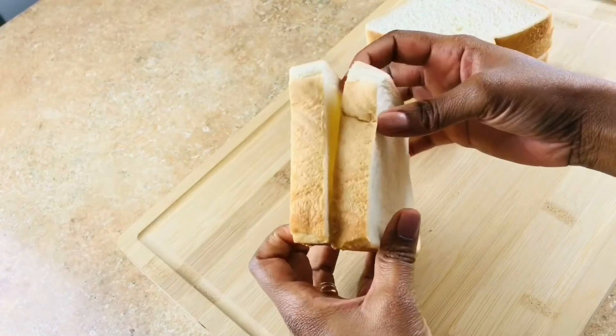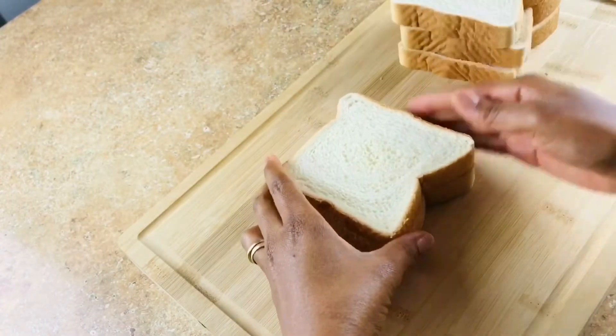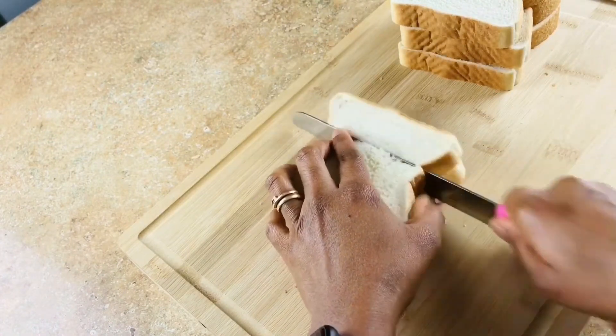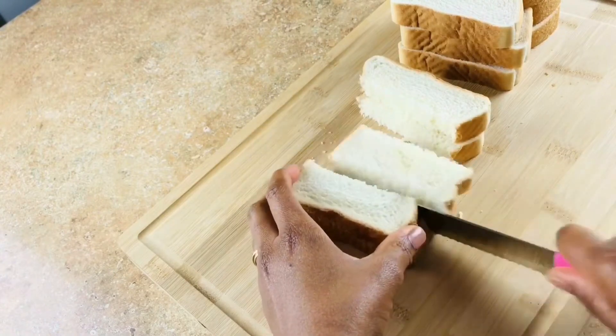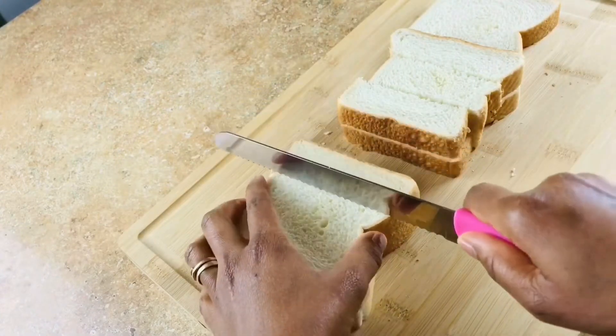I'm going to stack my bread together two at a time and cut it into three pieces. Repeat the process until all the bread is cut.